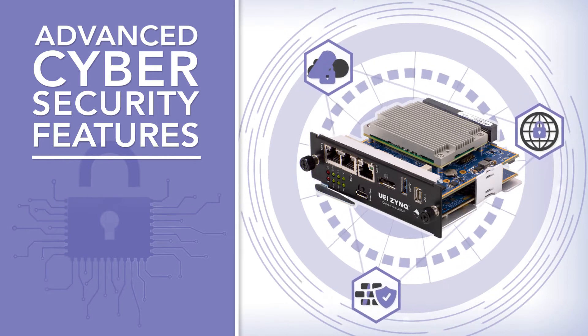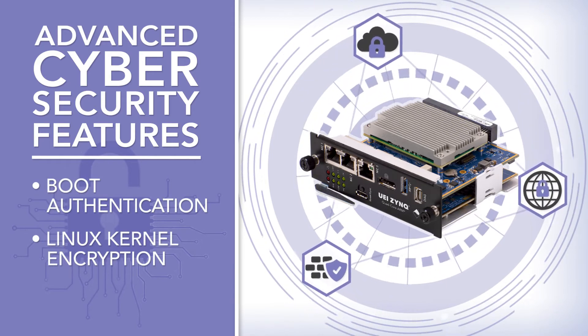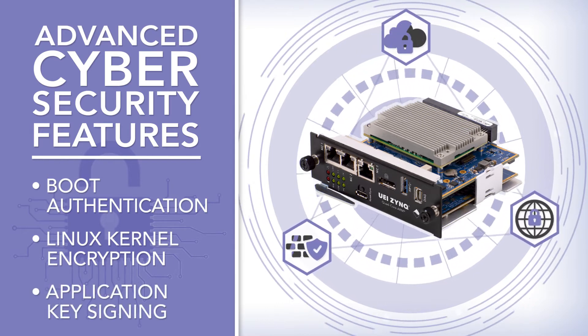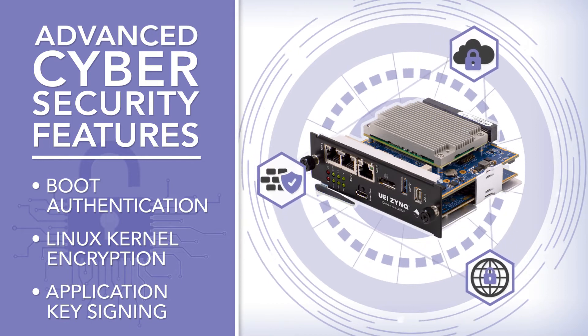Advanced cybersecurity features such as boot authentication, encryption of the Linux kernel, and application key signing supply you with a secure device that meets your hardened security requirements.